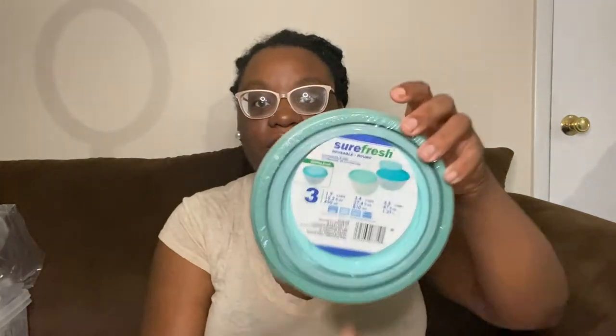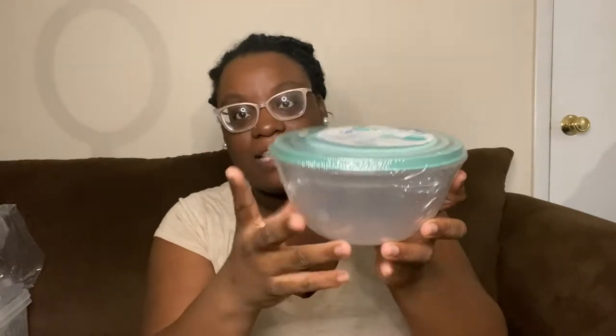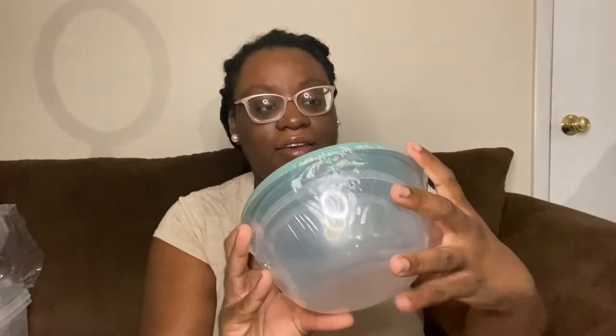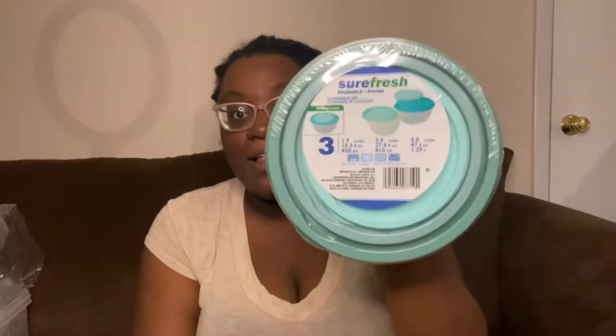This is not a huge haul but I do have some goodies and some new items. First off, I want to start with these Sure Fresh containers. Three for a dollar — I think this is awesome for leftovers. It has the bigger one, the medium size, and the little one. I love this mint green color. Tupperware always disappears in my house, so three for a dollar, you can't beat it.